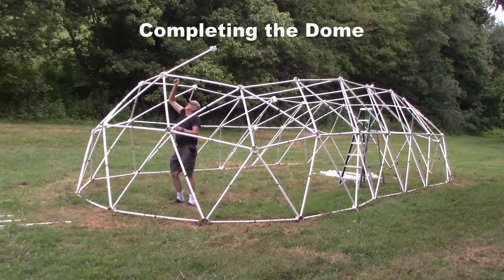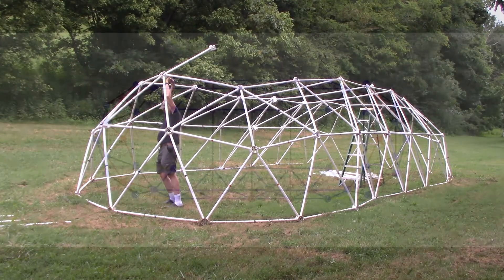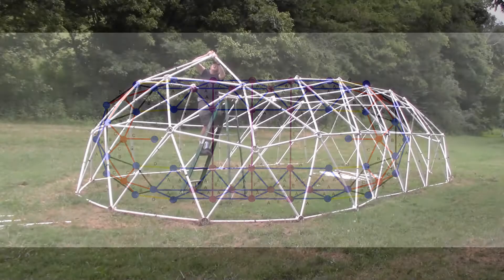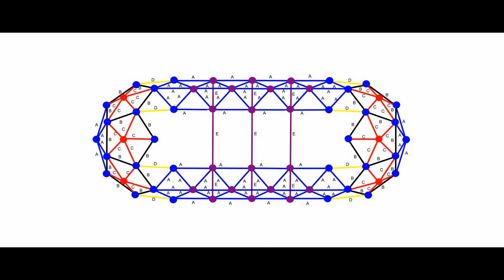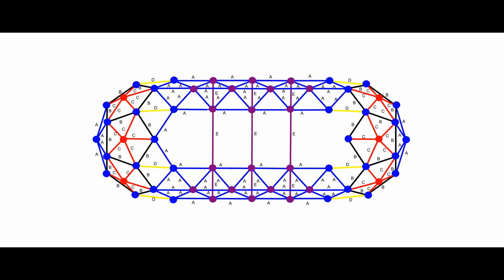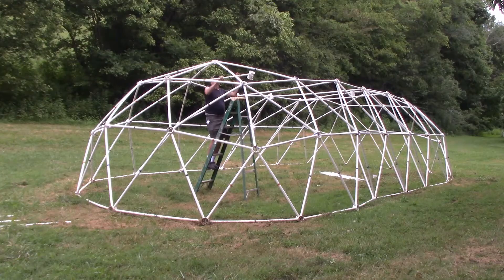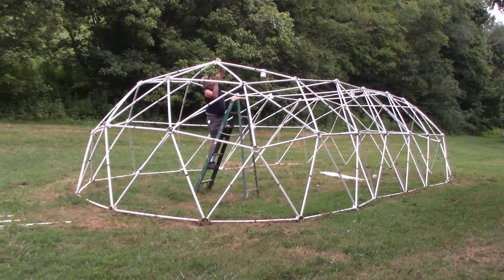Completing the dome. Take two red struts and two blue hubs and attach each red strut to a blue hub. Attach the other end of the red struts to the red hubs at each end of the tunnel dome. Take four black struts and put two black struts on either side of the red strut and connect to the blue hubs at the top of the dome. Take four blue struts and connect to the same two blue hubs at the top of the dome. Take two blue struts and attach two purple hubs, making certain the openings in the purple hubs point to the sides of the tunnel dome. Attach the other ends of the struts to the blue hubs at the top of the dome so that the purple hubs are towards the center of the dome.